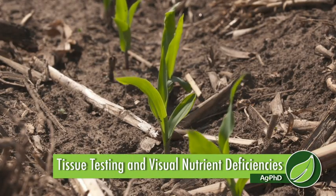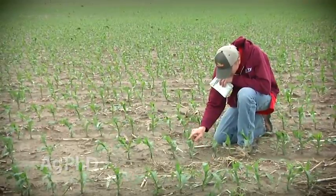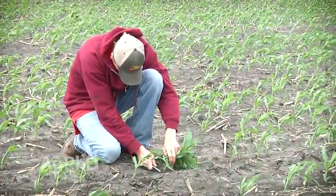Hopefully your crop is up now, even way up in the northern part of the country — your corn or soybeans. As soon as that pops out of the ground, we want to start thinking about evaluating what your plants look like in terms of nutrients and then also running plant tissue analysis, because by the time you see a nutrient deficiency you've already lost a bunch of yield.